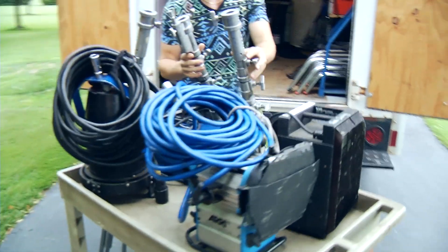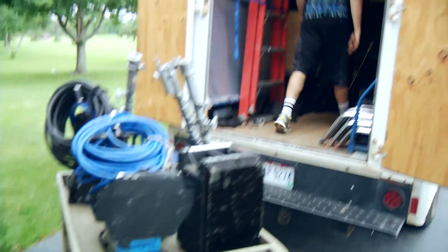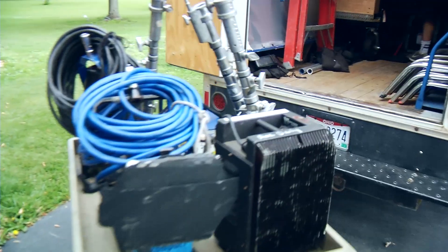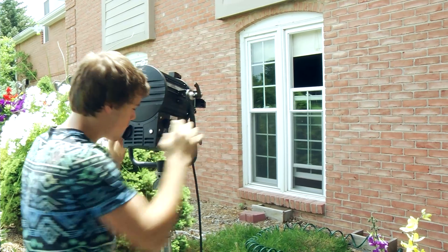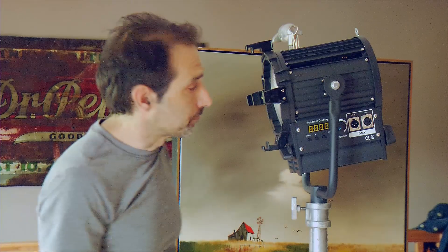If you're using an HMI you're typically going to have a head cable, a ballast, an HMI bulb, and a spare — a lot of weight, a lot of stuff to carry around. With our LED it's simply plug it in and you're ready to go. It's fully dimmable — you can't do that on HMI, so you're going to need scrims. There is no bulb to change and you get true color, as you saw from the demonstration.